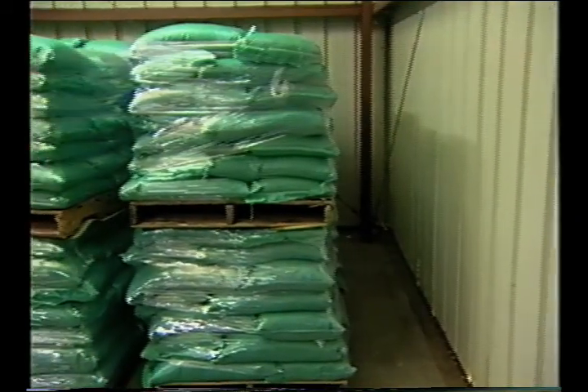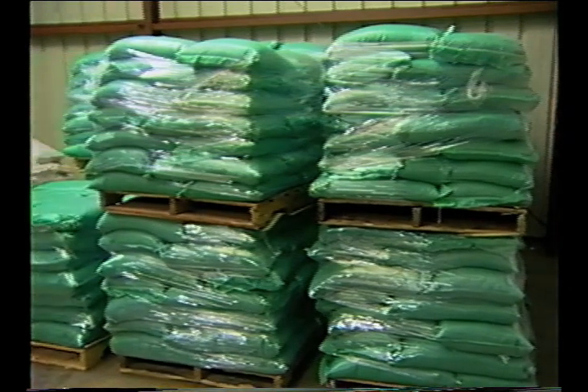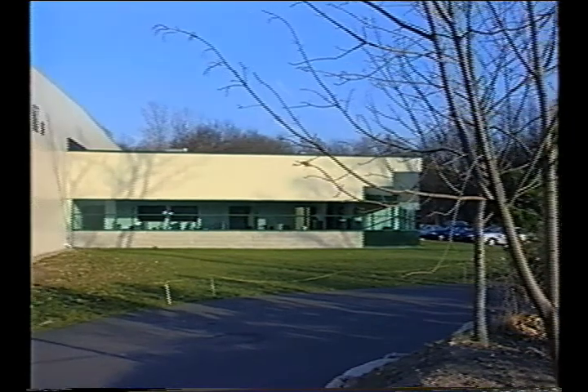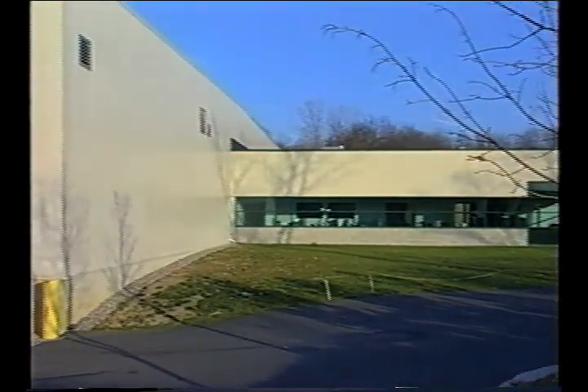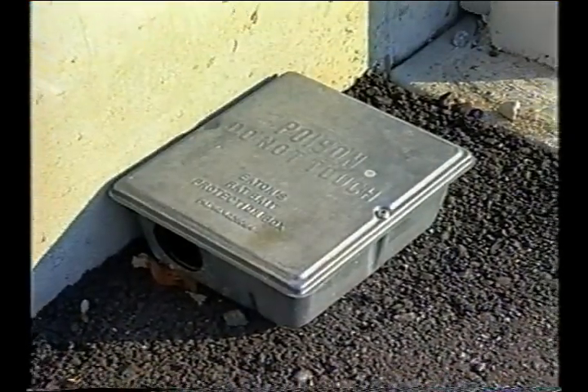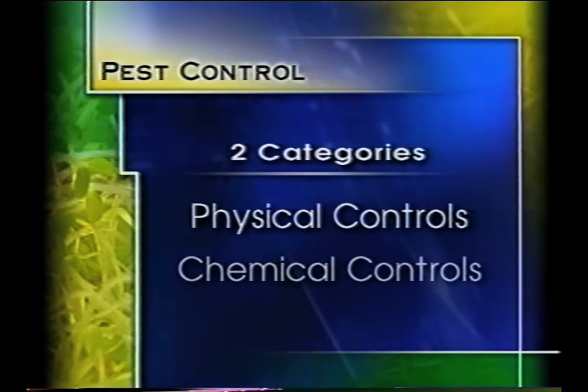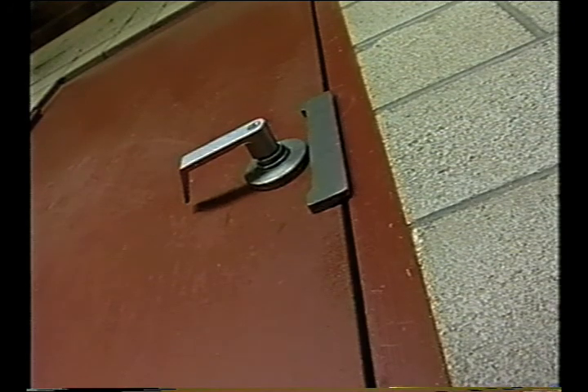Pests can and do contaminate foods and transmit disease. Safe and effective control and exclusion is a priority. All insects, rodents, and birds, as well as domestic animals, should be excluded from the facility at all times. Proper pest control and exclusion can be separated into two categories: physical controls and chemical controls. Physical controls include items such as window screens, screen doors, proper weather stripping of all doors, plastic curtains, and air fans at all doorways. Even the practice of keeping all doors closed serves as a physical control.